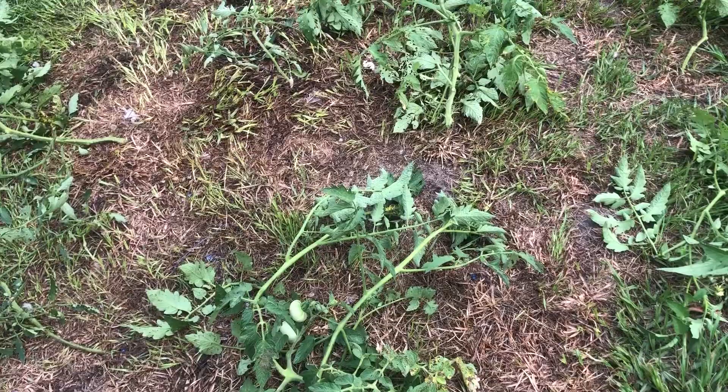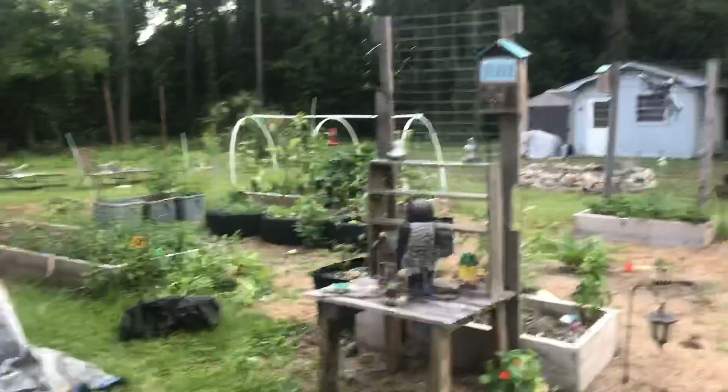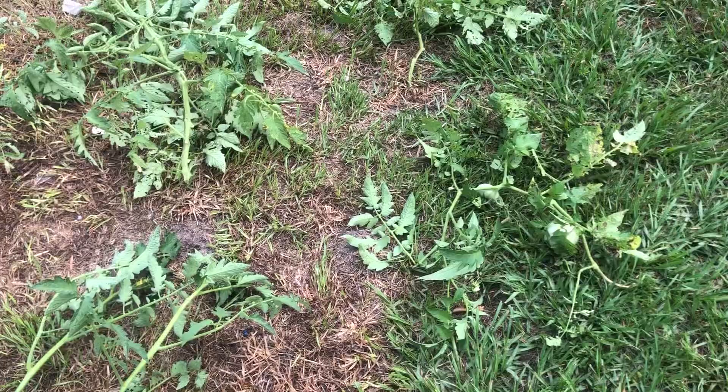I let my plants get out of control and I was not out here maintaining, tying them up in time. It is what it is. I still got plenty of tomatoes and plants left. And that's just what I did over here.